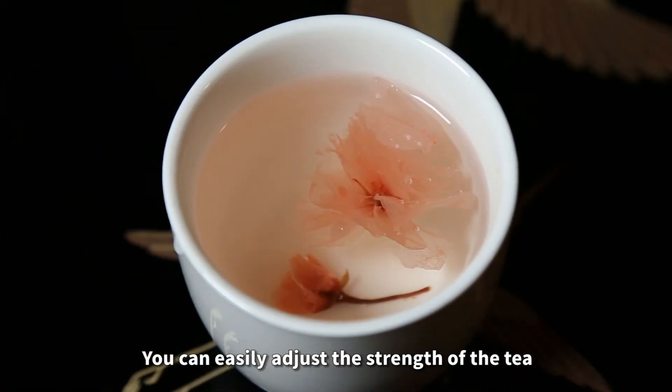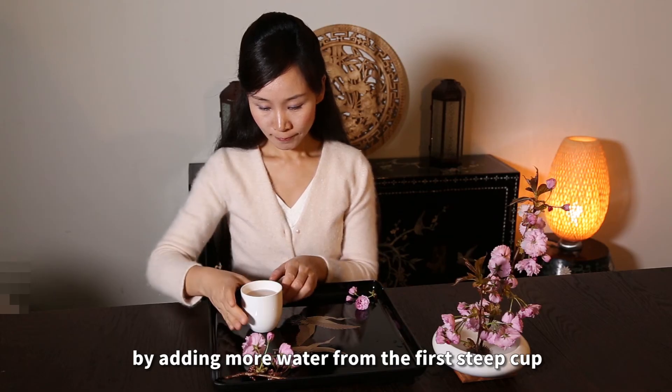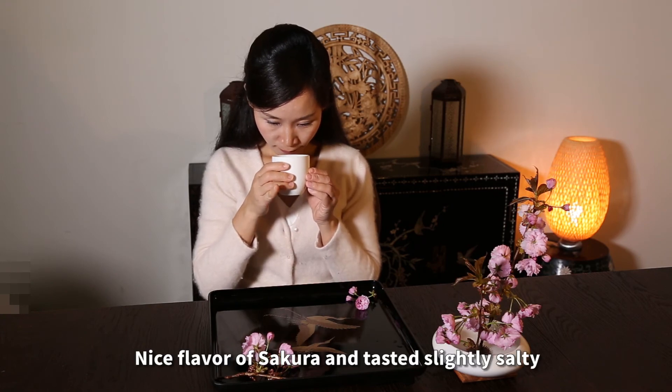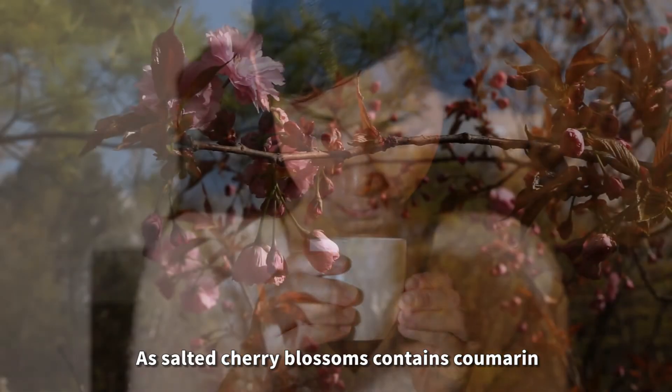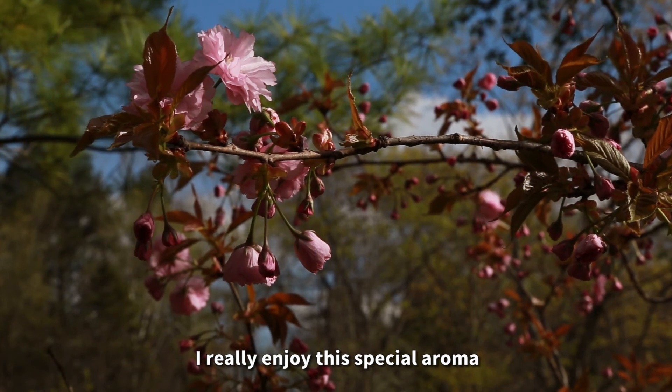You can easily adjust the strength of the tea by adding more water from the first steep cup. Nice flavor of sakura, and it tastes slightly salty. As salted cherry blossoms contain coumarin, I really enjoy this special aroma.